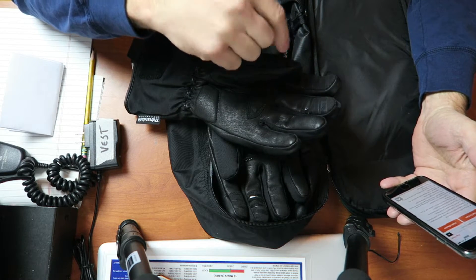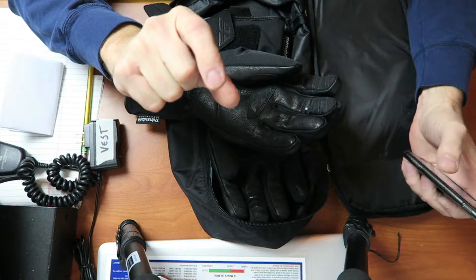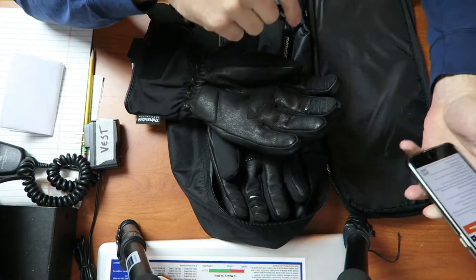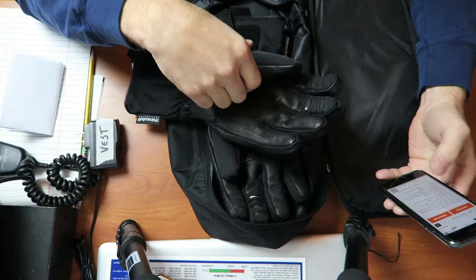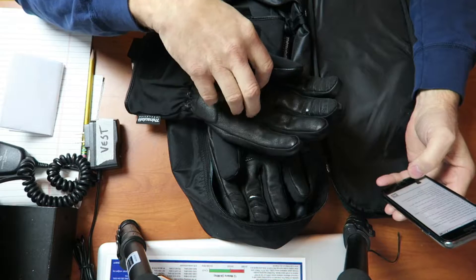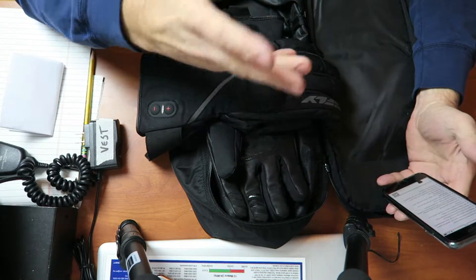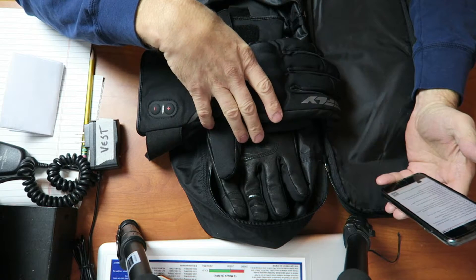The thumb is not touchscreen compatible, which some people complained about. So instead of pinching to zoom you have to use two index fingers. I don't care — I rarely use my phone on the bike anyway, and my GPS is glove-friendly.